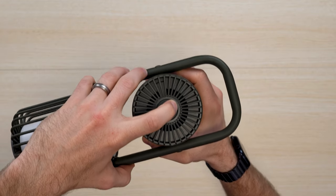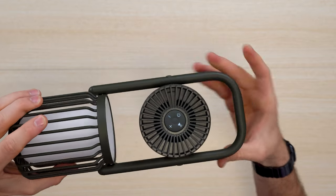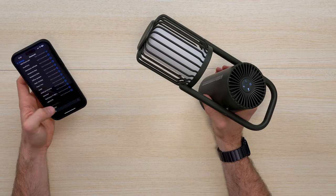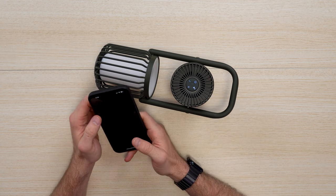Powering on is super straightforward — press and hold. The buttons are clicky and it makes a sound on startup. You can then connect via Bluetooth; look for the SR-RG1 18X on your phone. There you go, now it's connected. Let's go ahead and send some audio to it.